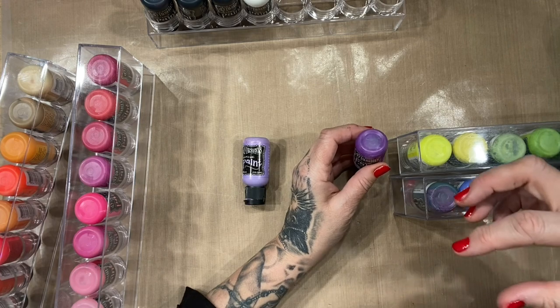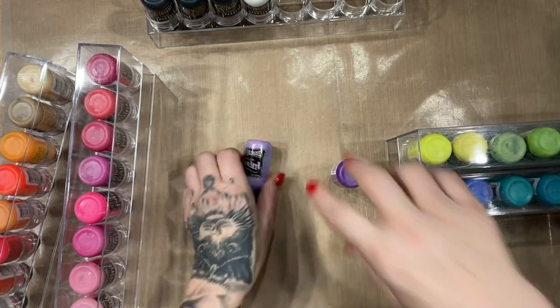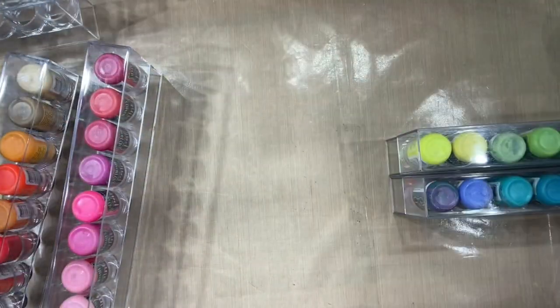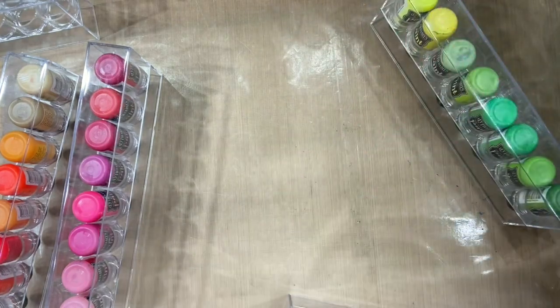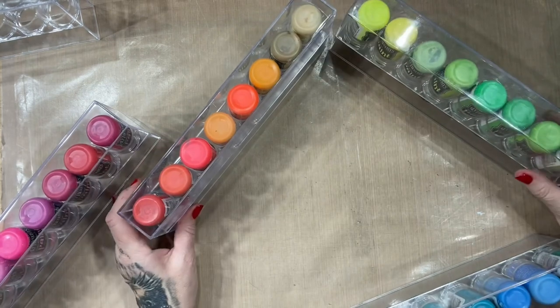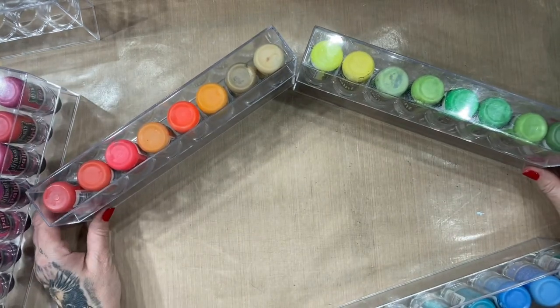Opposite colors on the color wheel look great next to each other but make brown when mixed. Let me show you the color wheel. The color wheel starts at the top with yellow. You can go either way — down into the greens, greens lead into blues, blues lead into pinks and reds, which lead into oranges, which lead back up into yellows.